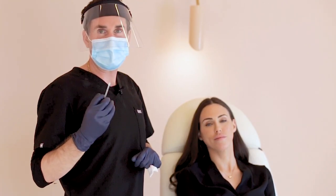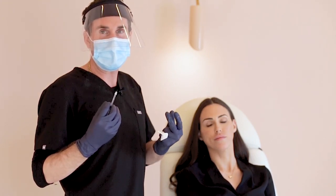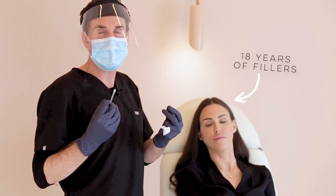Hi everyone. I'm going to be injecting hyaluronidase into Natasha's upper lip to help dissolve it. This is something that can happen with somebody who's had a series of lip treatments over several years where the filler can migrate. This can happen to any injector, any type of filler, so we just have to start fresh again.